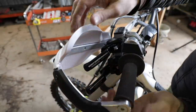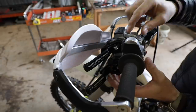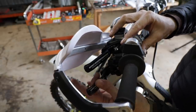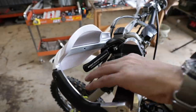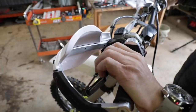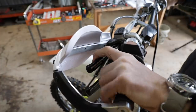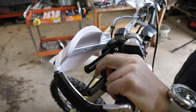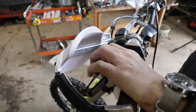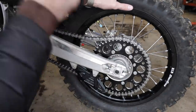The guard system wraps all the way around; the roost guards are super rigid and protect all those levers. I run them a little loose so if something gets in there it can move rather than breaking. Placement is excellent. I don't use the clutch a lot with the Recluse clutch — it'll primarily be the brake — but I can operate it from any position with one hand. This is a great setup.